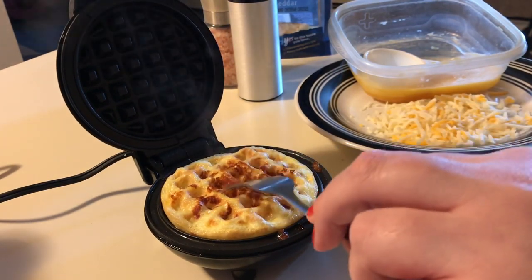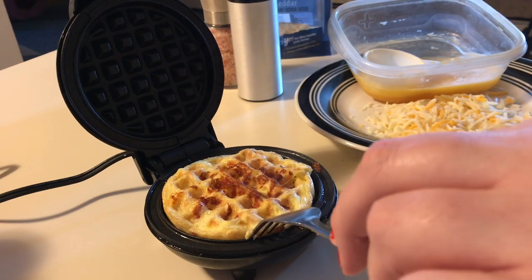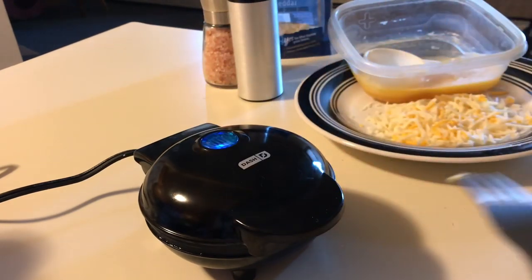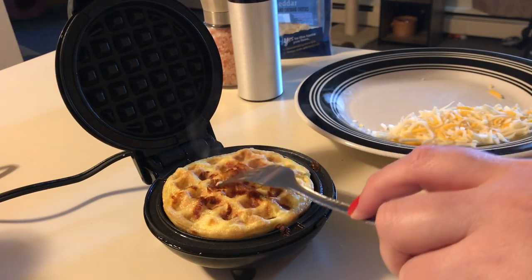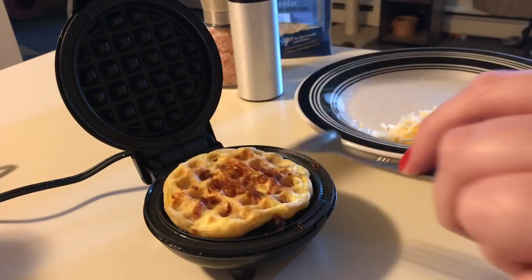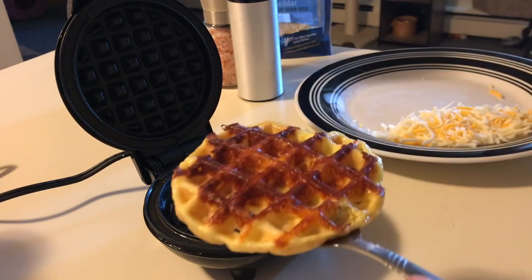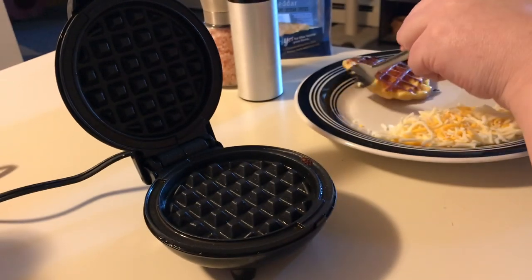Let's check them — you can see they have a nice little crust but it's not quite done yet. Just a couple more seconds. There we go — we have a nice crisp with cheese on top and the bottom is nice and crispy with the cheese on the bottom too. We'll go ahead and make the next one.